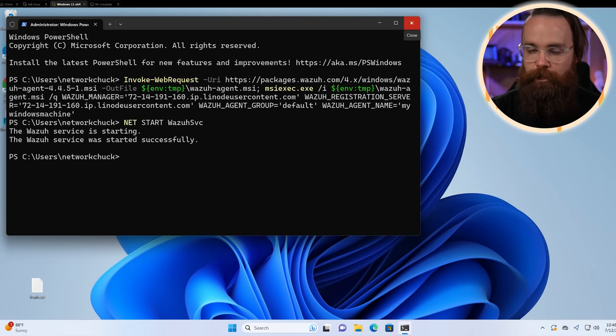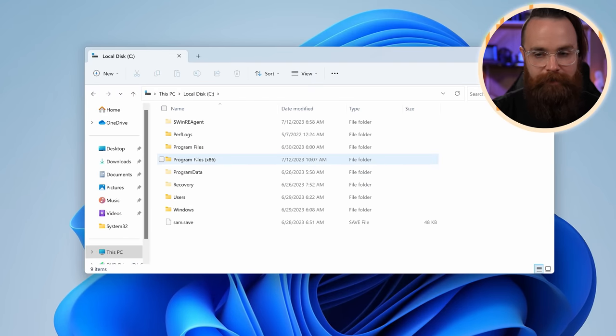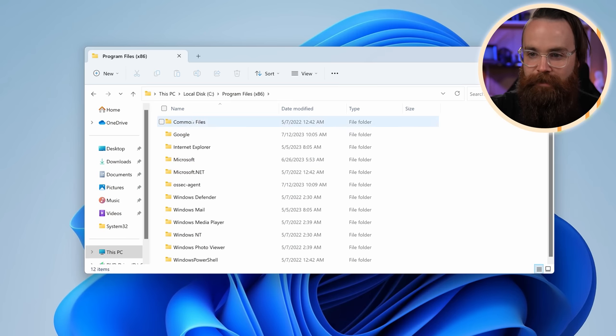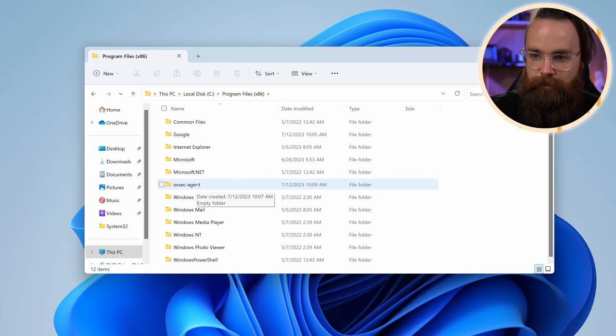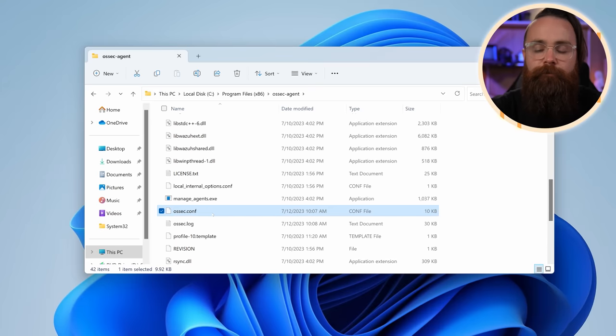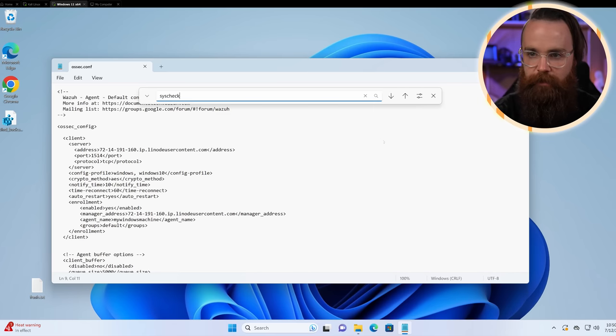I'm going to jump into my Windows host and change some configuration for the agent file. Go to Windows Explorer, C drive, Program Files (x86), and a folder called ossec-agent. In there, scroll down to find a file named ossec.conf — that's your configuration file for the agent. Open that with Notepad. You can do the same thing on Linux — I'll put documentation below. Search for 'syscheck' to get to the file integrity monitoring section.